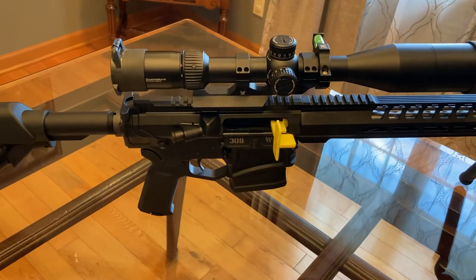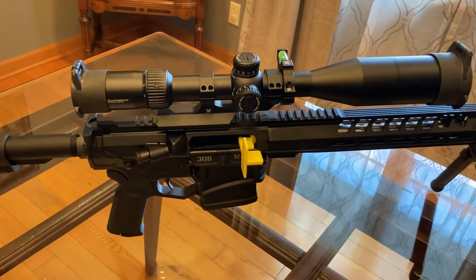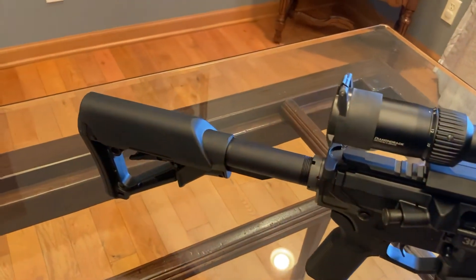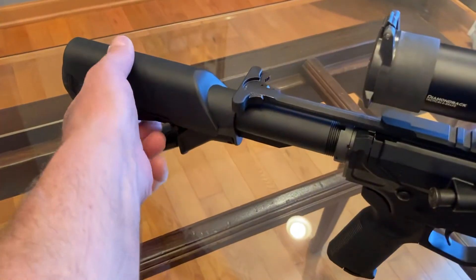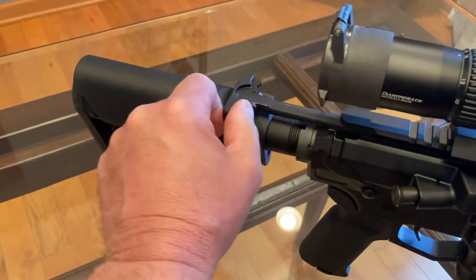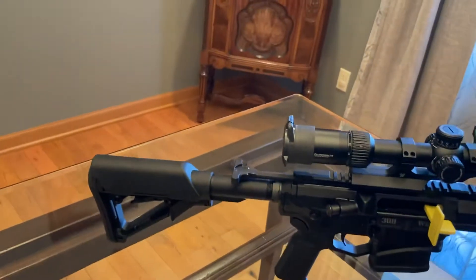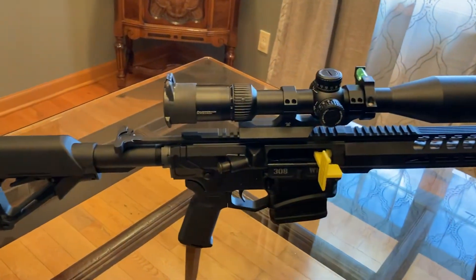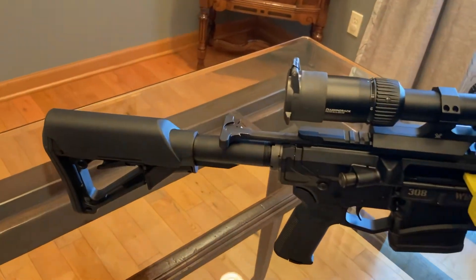It's got a kind of a crappy trigger out of the box. I think I want to get rid of the stock, because the charging handle and the stock are all kind of in the way. You've got to have this little cheek rest thing to get your eye properly adjusted on the scope, so I need to get a different stock for it.